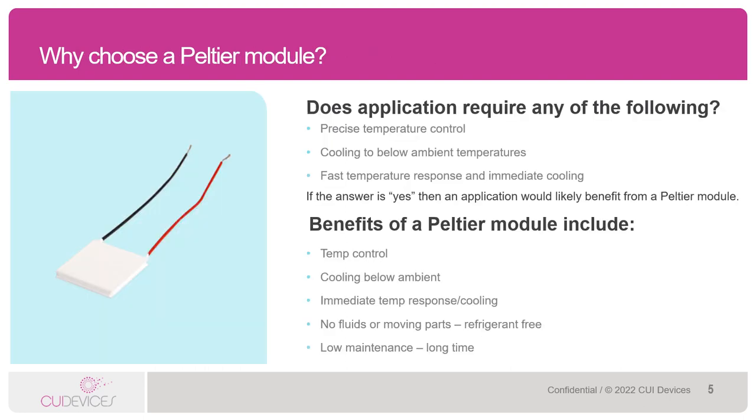As noted in the previous slide, there are situations where Peltiers are going to be needed or required. For example, applications that require precise temperature control, cooling below ambient temps, and immediate temperature response will all benefit from Peltier modules.